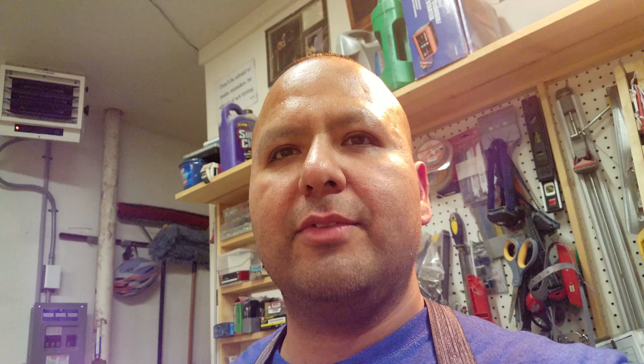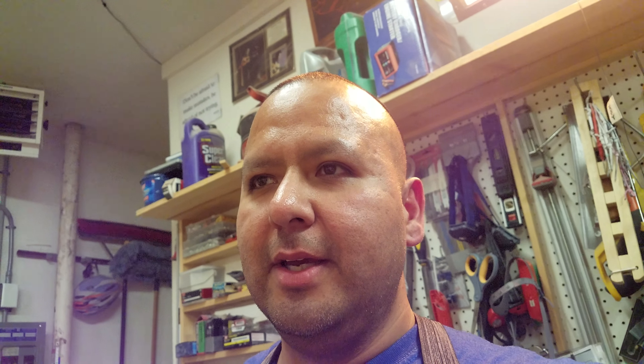I have my paint booth right over here, my miter station. Right over here I have my finishing area, and it's also my lumber storage. So all this stuff here has to be out here this week.